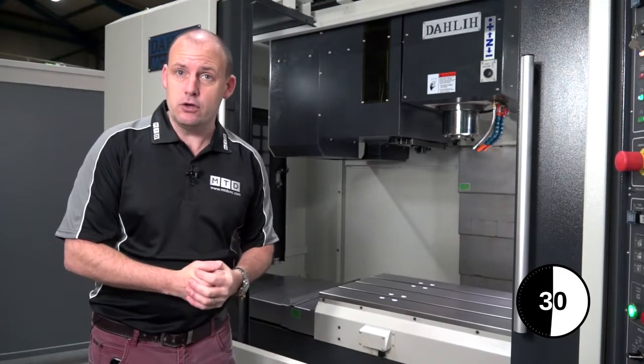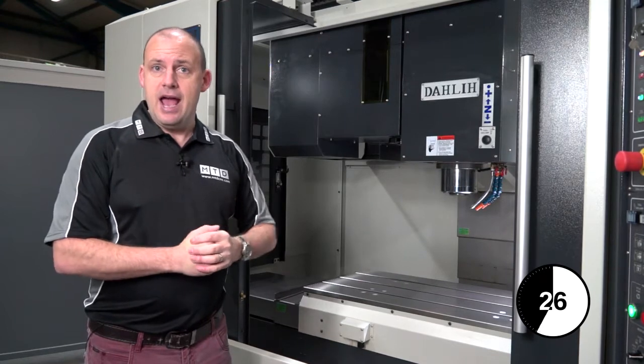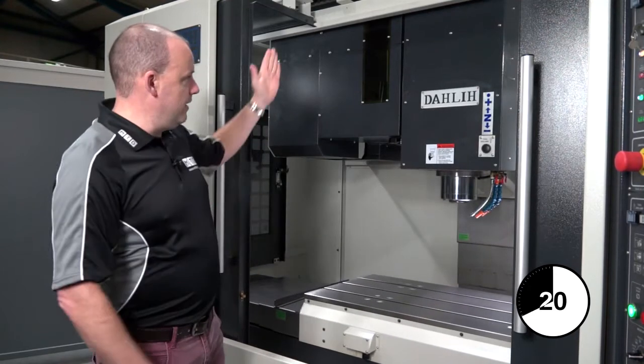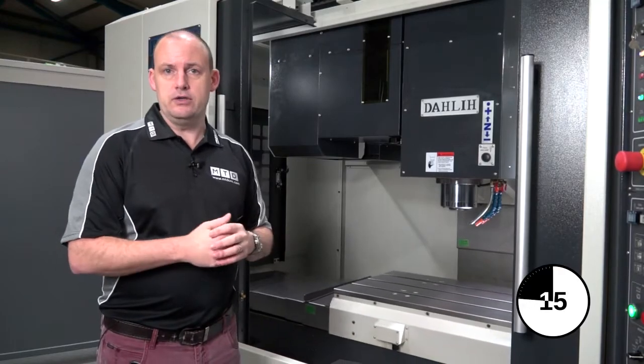It's also less likely to get contamination on the tools because they're tucked out of the working environment, and tool changes tend to be faster for more high-performance machine tools when they're in the side mount position. This has been an educational video on side mount tool changes.